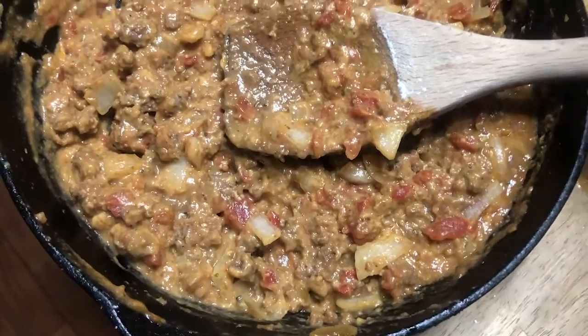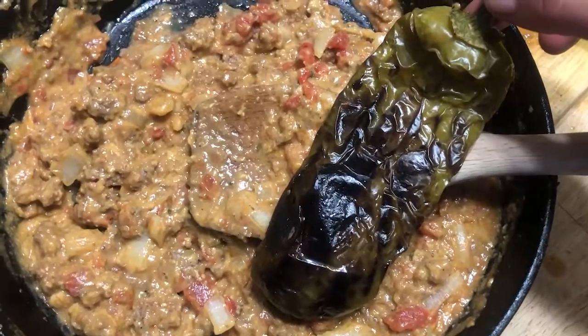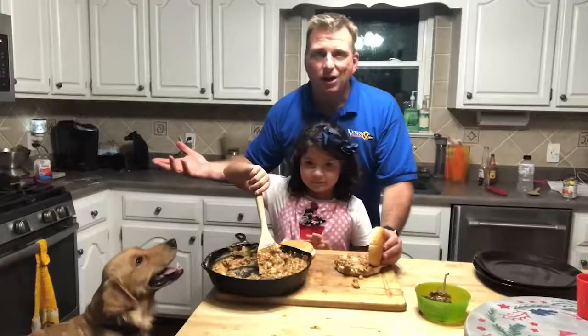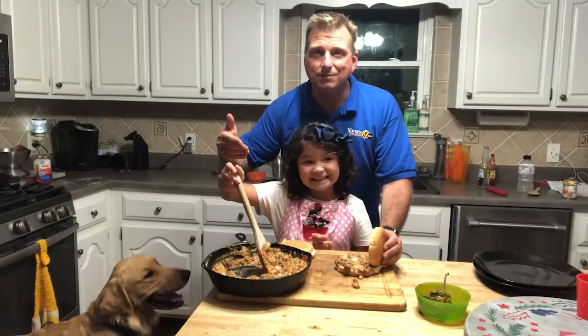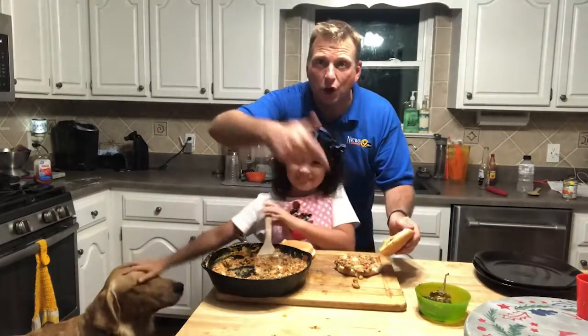You may have noticed during this segment I was cooking a poblano pepper. I personally like to scrape off a little bit of that pepper and add it to my sloppy joe. It's been in the smoker for about 20 minutes, it smells good — I think Bolt agrees.